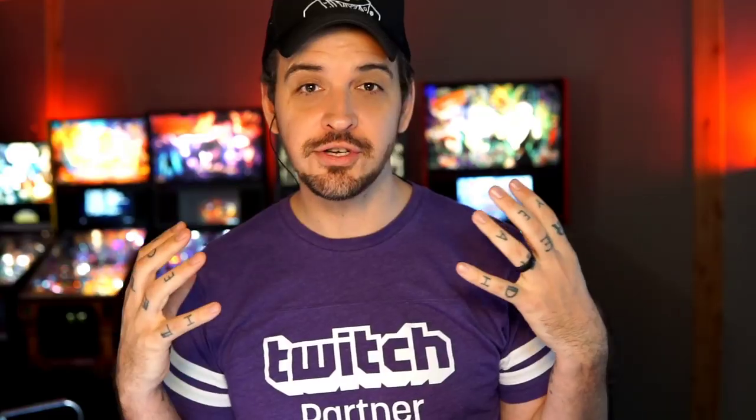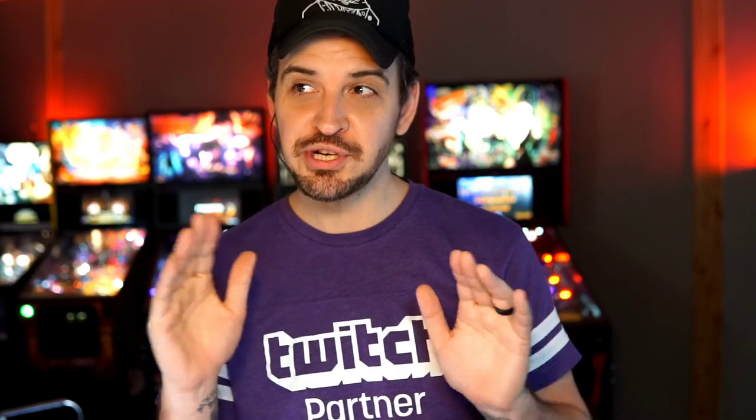Hey there, internet. Jack Danger here of Dead Flip. With all the DMCA strikes going on on people's content with music and such, I wanted to share with you a fun little trick you can do to sort of skirt that a little bit, especially on pinball machines that have recognizable soundtracks.